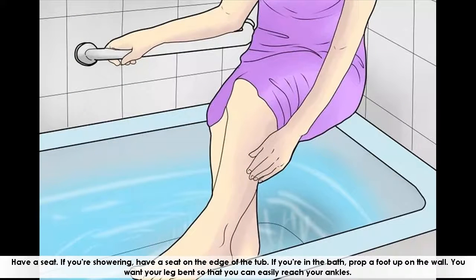Have a seat. If you're showering, have a seat on the edge of the tub. If you're in the bath, prop a foot up on the wall. You want your leg bent so that you can easily reach your ankles.